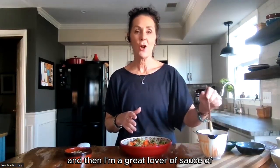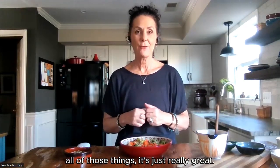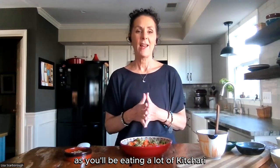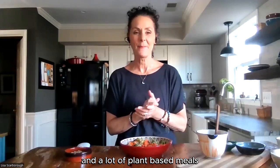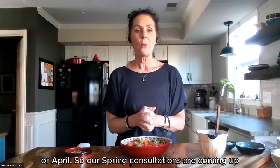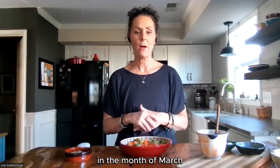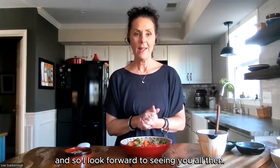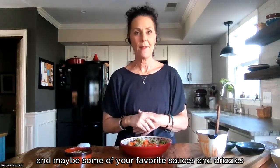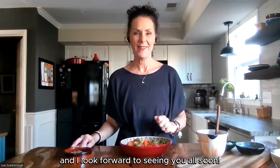I'm a great lover of sauce — of different things to drizzle on top for flavor, for nutrition, for protein, all of those things. I hope this helps you start thinking about and preparing for your spring cleanse, as you'll be eating a lot of kitchari and a lot of plant-based meals throughout the month of March and or April. Our spring consultations are coming up — if you are currently in a program, we'll be doing spring consultations in the month of March. Please do post any questions or pictures of what your Buddha Bowl looks like, and maybe some of your favorite sauces and drizzles — do share with the community. Thanks all for joining me, and I look forward to seeing you all soon. Take good care.